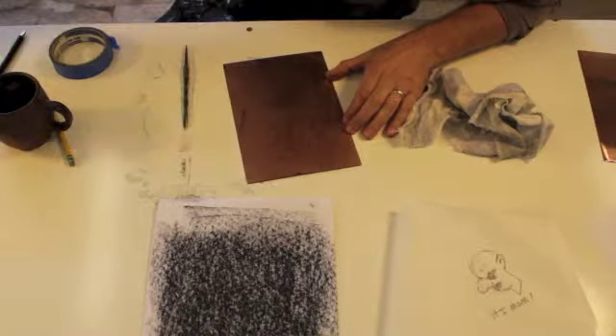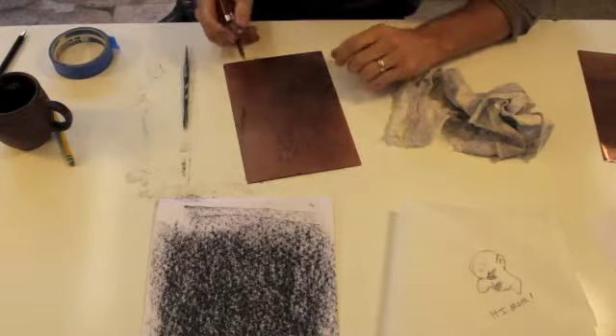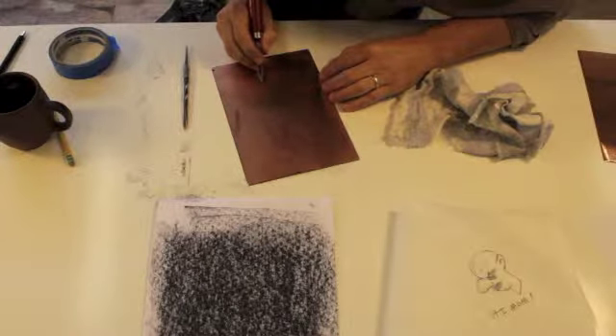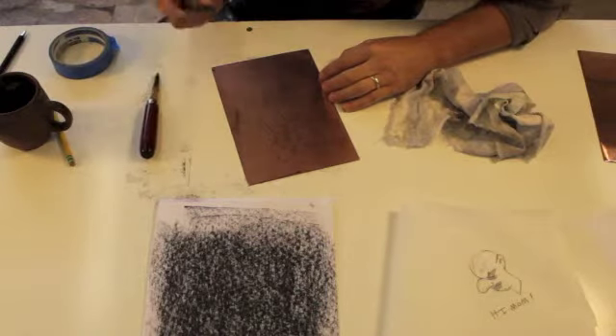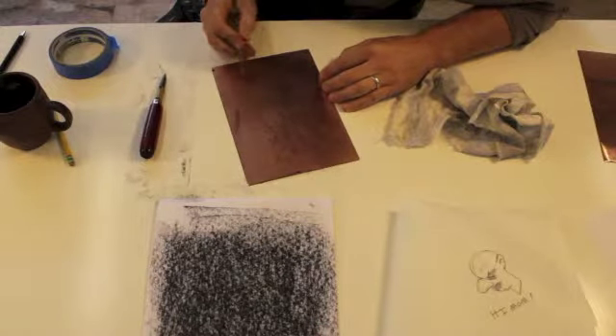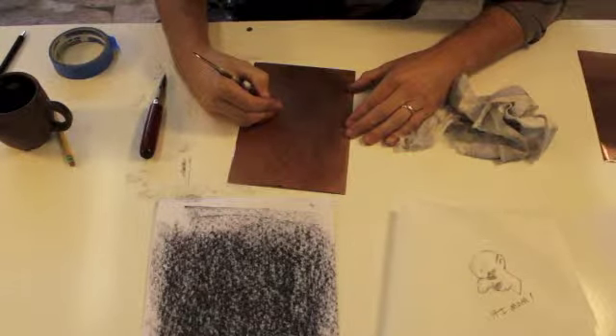The finer and thinner your marks are, the more finesse the line is going to look like it has. If you want a big thick line, you can always use the edge of a triangular scraper and scrape a lot of the wax off. Or you can turn your tool sideways a little bit. You'll get the gist of it as you go, and you'll be able to see the scratches where you've done your drawing. I'm just going to draw for a couple of minutes and let you see how this all works together.